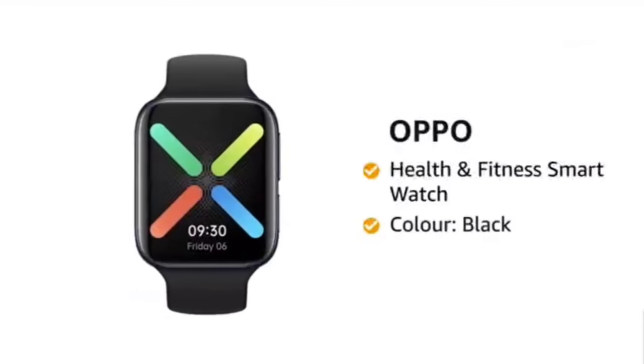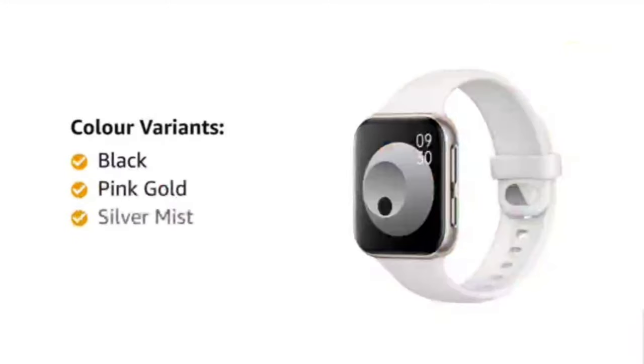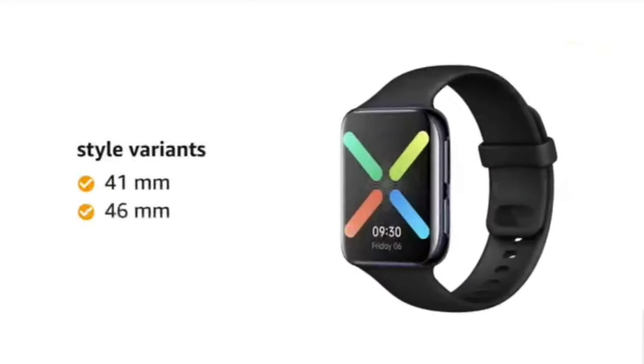Presenting the Oppo Health & Fitness Smartwatch in the color Black. The Oppo Smartwatch comes in four color variants of black, pink gold, silver mist, and gold, and two style variants of 41mm and 46mm.